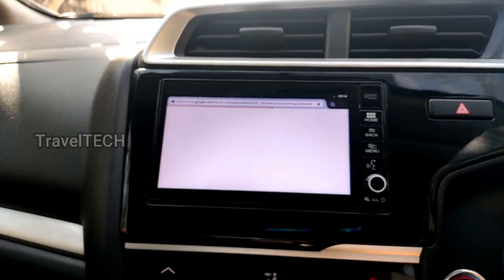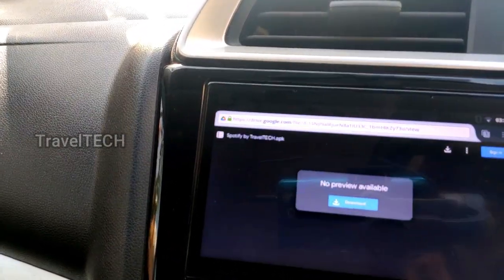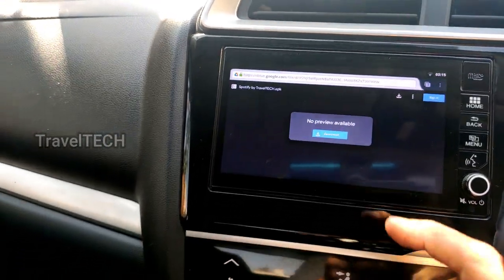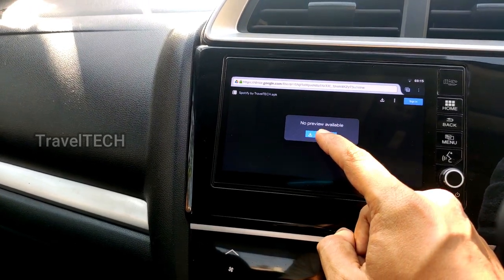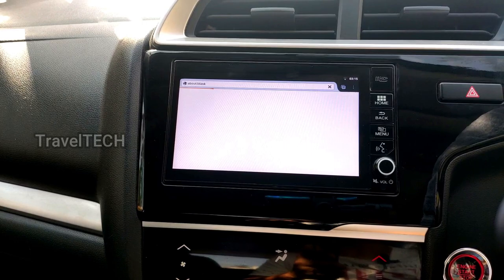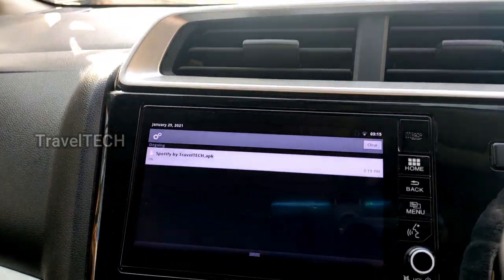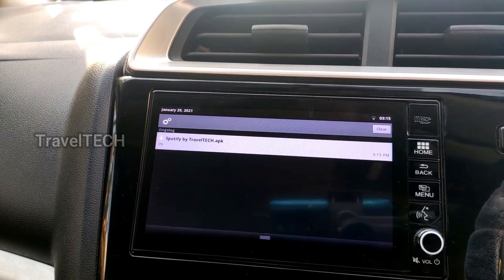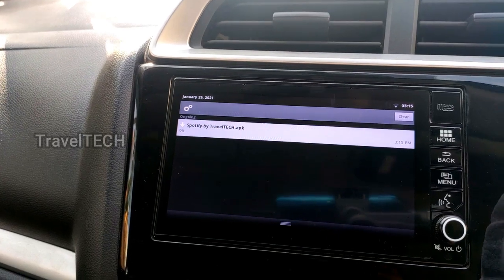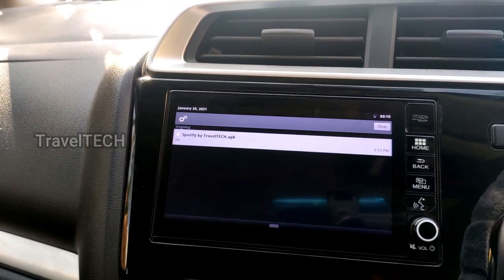Wait for the Google Drive page to load up on the Digipad screen. As you can see, the Google Drive page has loaded and at the top it reads 'Spotify by Travel Tech.' Once it opens, press the Download button in the middle of the screen so the download begins immediately. The download progress will show in the notification bar — drag it down from the top to check the current status.